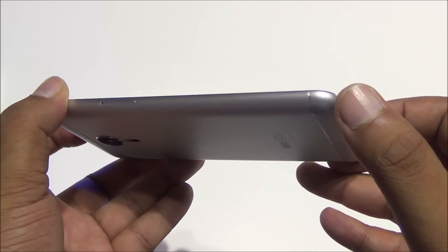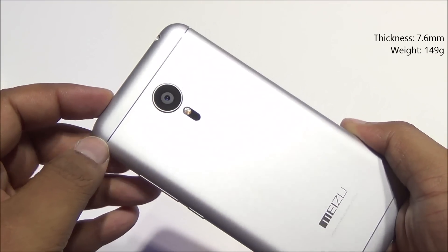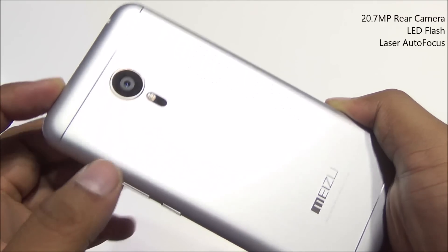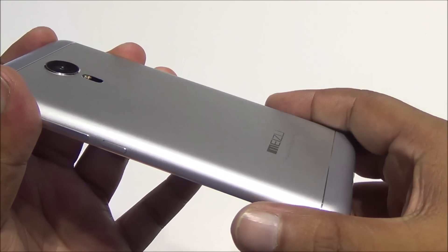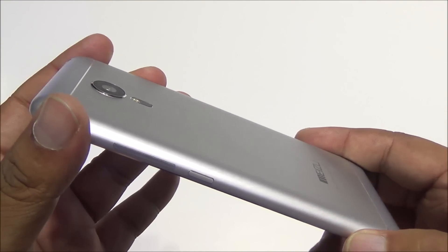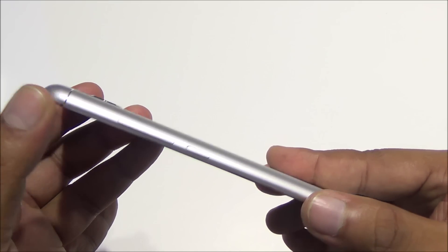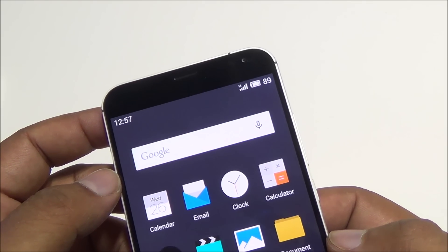This is quite a slim device at just 7.6mm and weighs in at around 149 grams, even with the 3150mAh battery. You have a 21-megapixel rear camera with laser autofocus and LED flash. Overall the build is really solid — it feels quite light and the weight is well balanced.